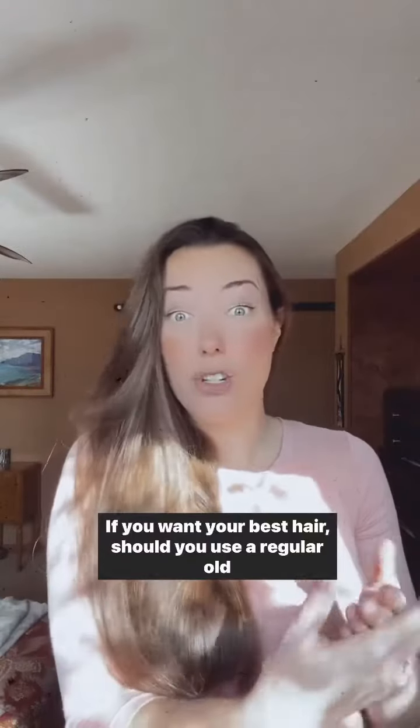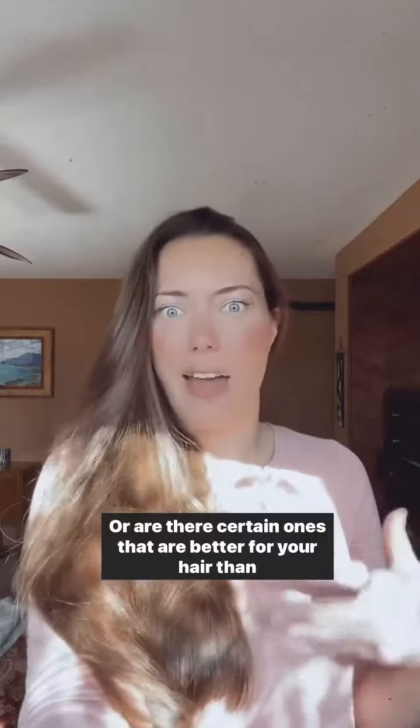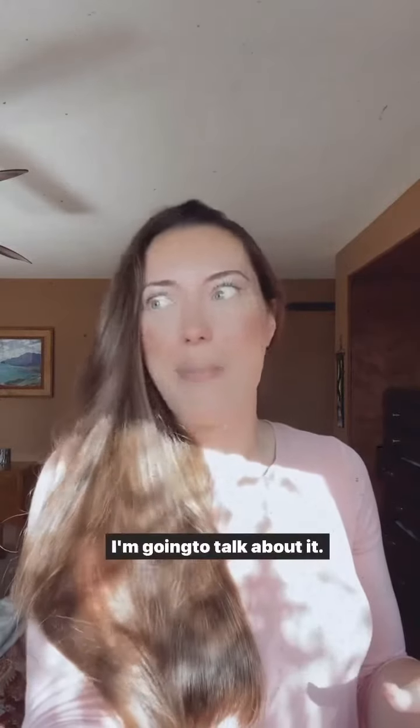If you want your best hair, should you use a regular old hairbrush, or are there certain ones that are better for your hair than others? I'm going to talk about it.